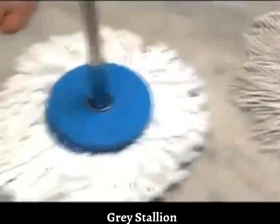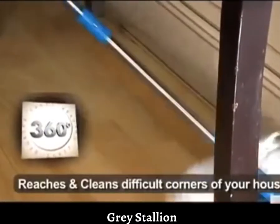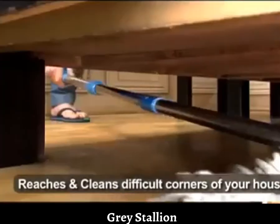Sirf itna hi nahi, iske mop heads ko bhi aap easily change kar saktay hain. 360 degree rotating feature ke saath yeh pahunchta hai her jagha.